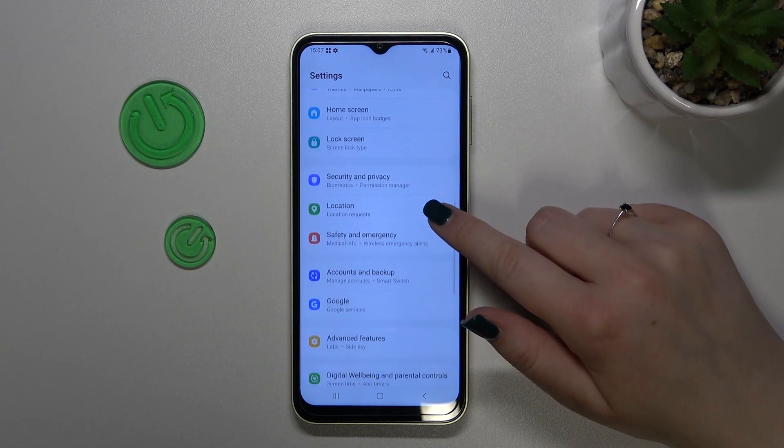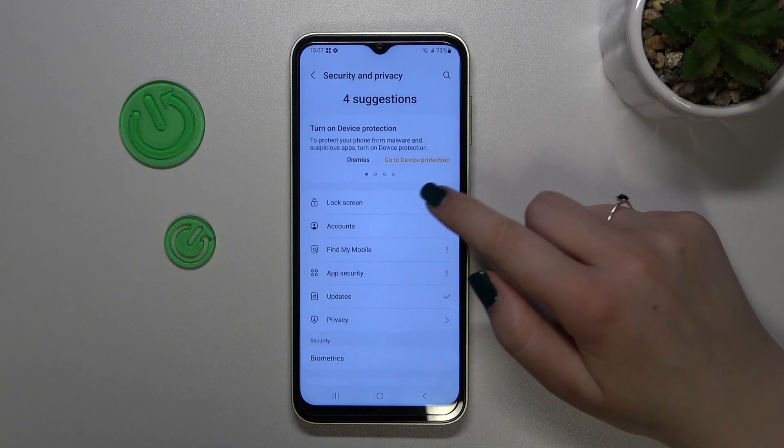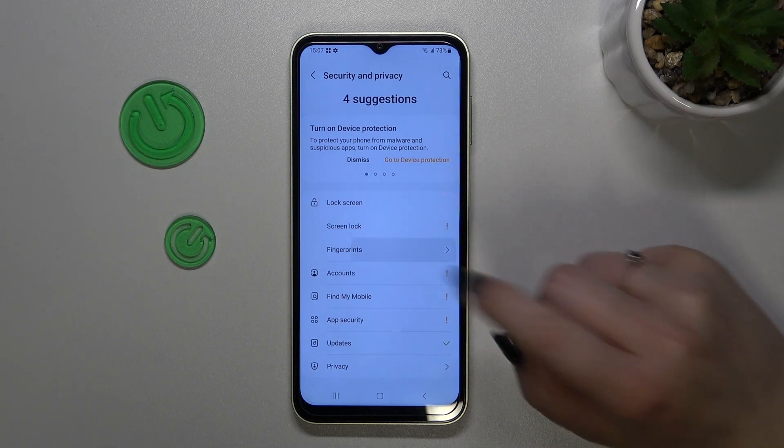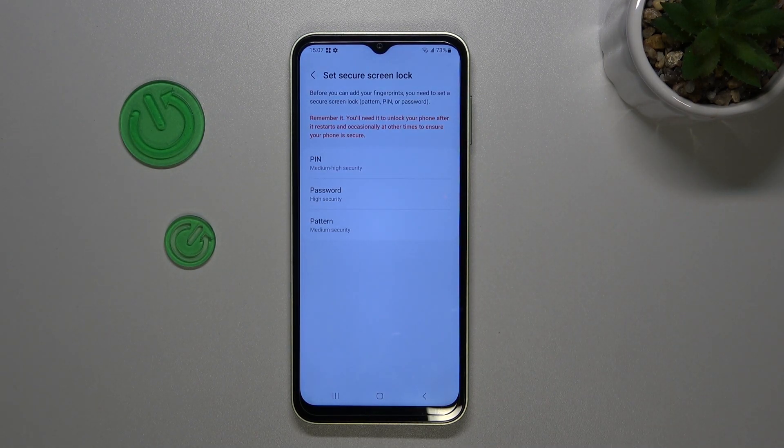Let's scroll in order to find Security and Privacy. Now let's go to Lock Screen and tap on Fingerprints, then tap on Continue. As you can see, we've been transferred to the step where we have to add a screen lock, which may be quite confusing, but let me explain.